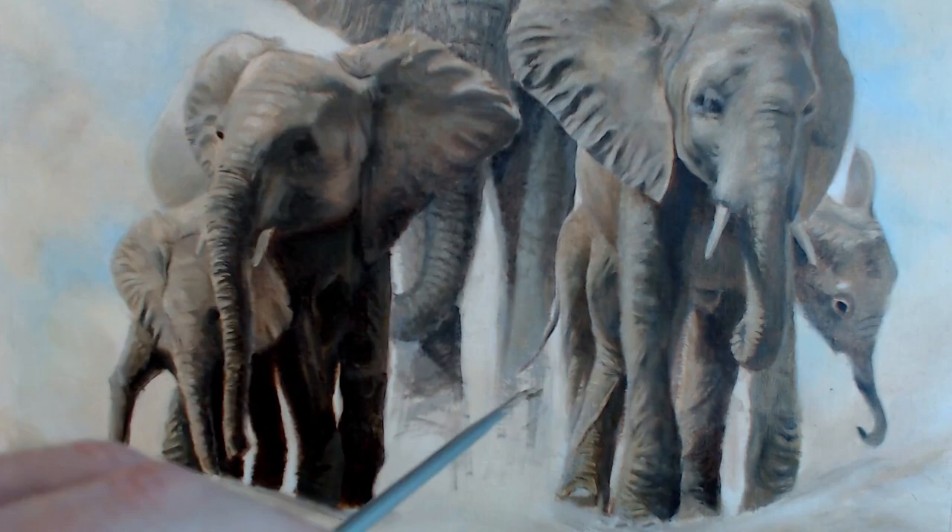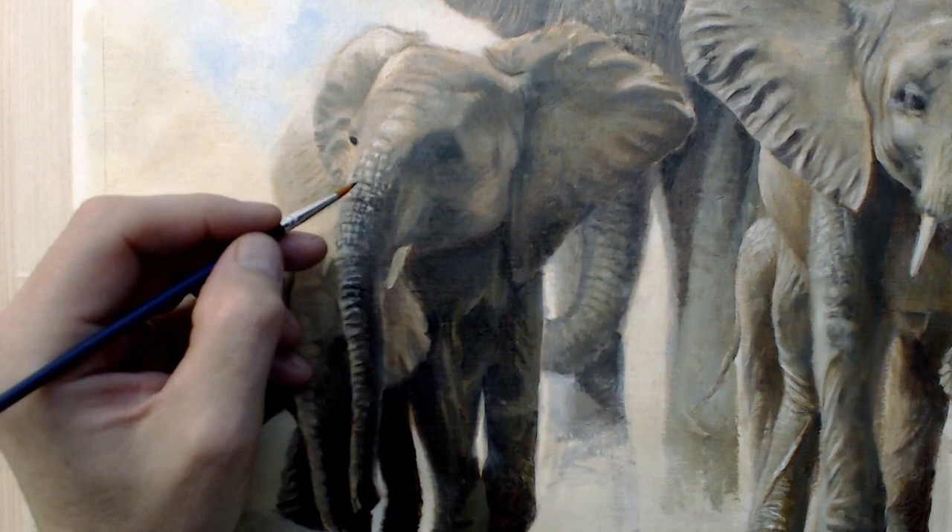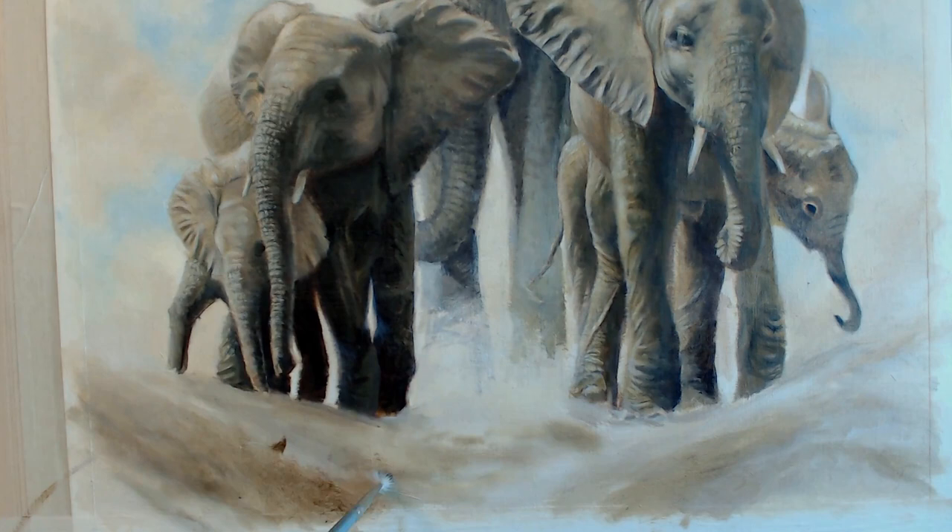Now it's time to go back over with all those little details and highlights to create the impression of a much more detailed skin, particularly on things like the elephant's trunk, and then create that stony, dusty foreground.